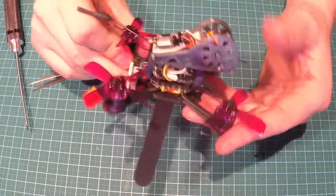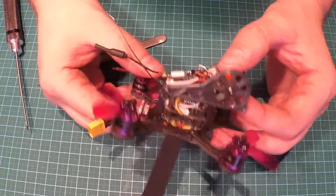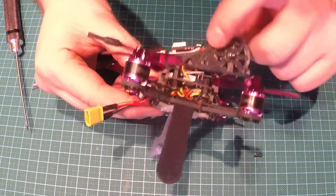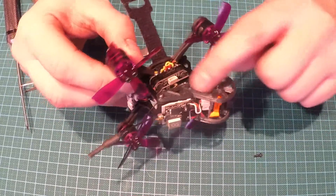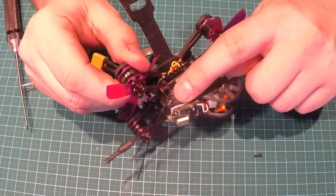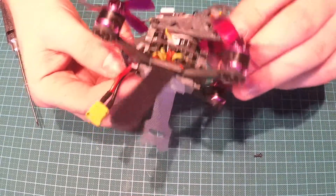As I said, this type of mount is more work, as you need to cut the side plates. This 3D printed mount is a hard fit at the back screw, but it's very cheap and it flies well.